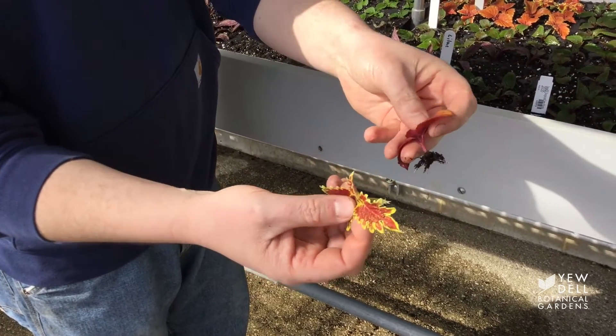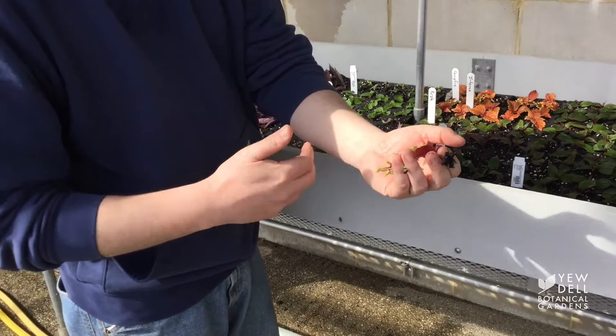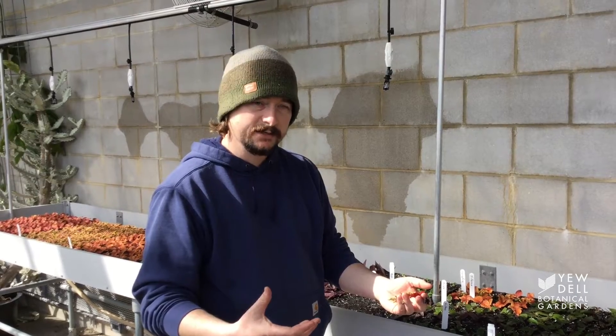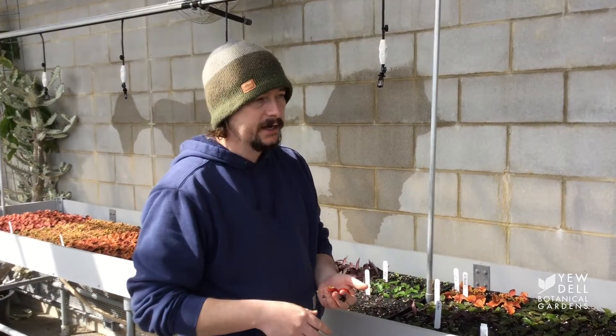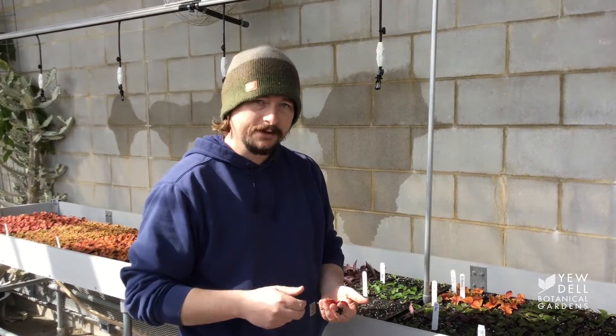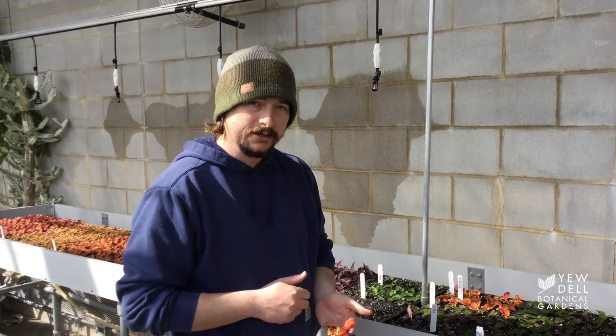I'll get these pushed back in the soil, and then in the next two to three weeks these will be rooted through enough to where we can transplant them into a bigger container, put them in our greenhouse in the back, give them some fertilizer, and around the middle of May, Sadie and volunteers and Hort staff will be able to put them out and you'll be able to see these growing all summer here at Udall.